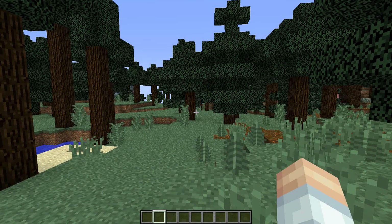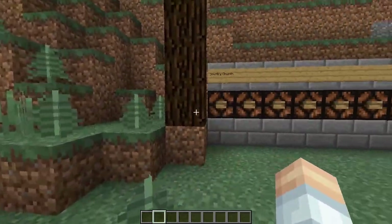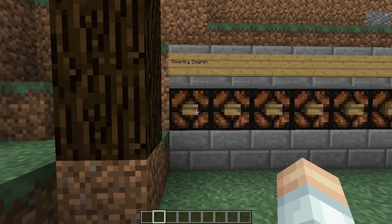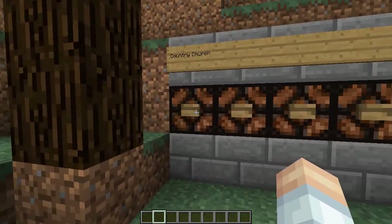Ladies and gentlemen, welcome to Simply Building with Soap the Great. I am here at Spawn and I've got my control panel back behind me, and you can see our first project series right here. We're going to be building a country church and I have already found the site for it. So let's head on over there.